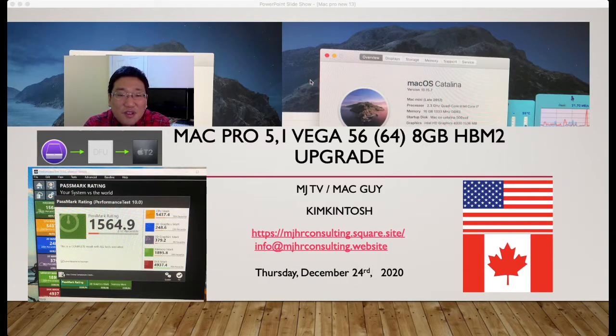If you take out your DVD ROM bay, then you will see the 2 SATA power connectors. One of those 2 SATA powers goes into another 8-pin. You don't have to purchase the Pixels mod. With all the pictures and my video you will see how to install your Vega 56 or 64.